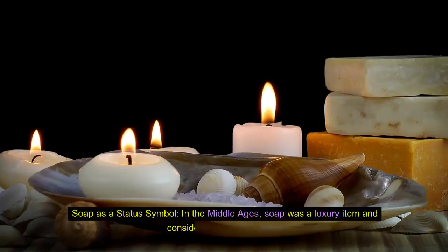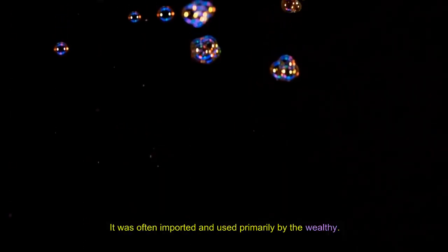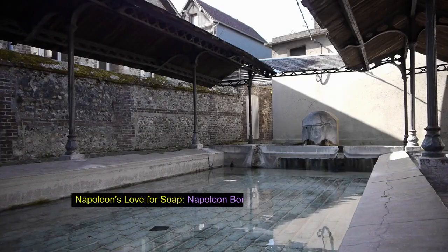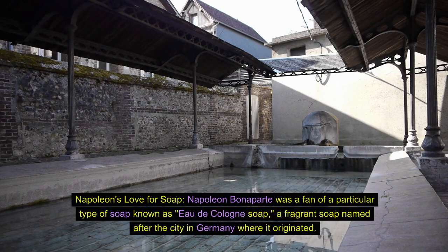Soap as a status symbol. In the Middle Ages, soap was a luxury item and considered a status symbol — it was often imported and used primarily by the wealthy. Napoleon's love for soap: Napoleon Bonaparte was a fan of a particular type of soap known as eau de cologne soap, a fragrant soap named after the city in Germany where it originated.